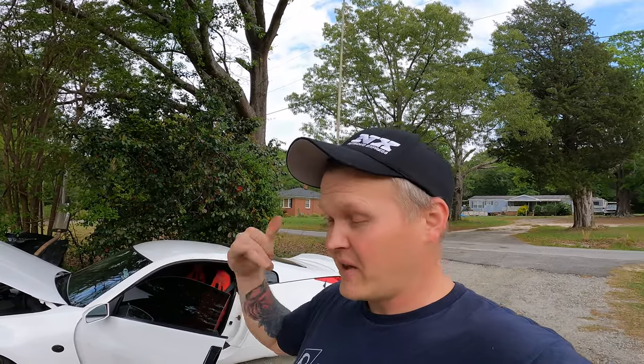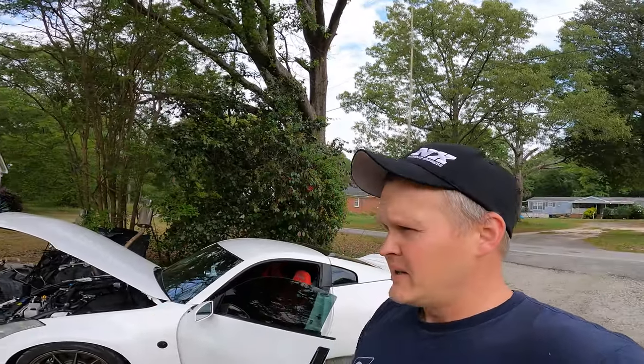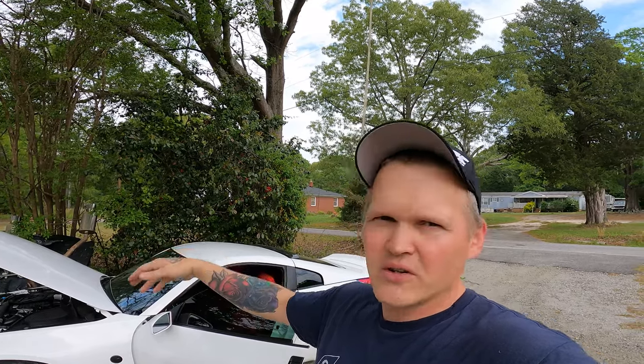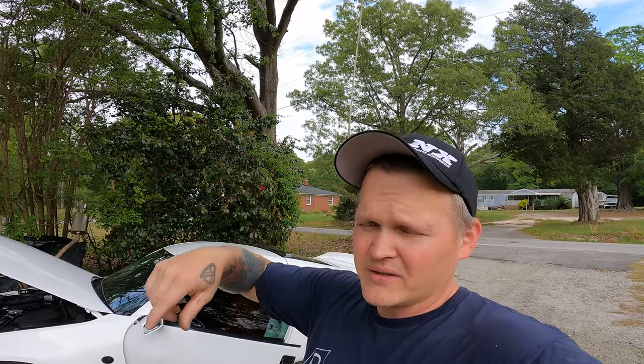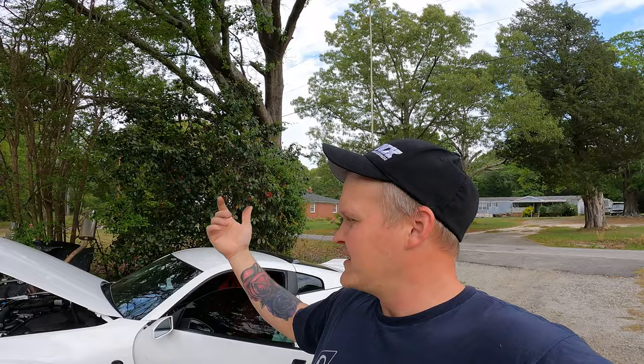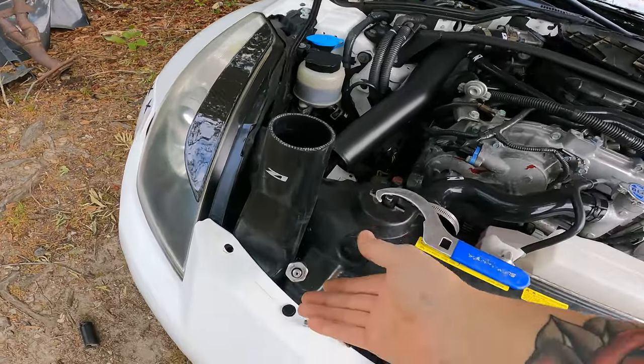I thought maybe the system would have leaked down because we did the HR swap and had everything disconnected, but it actually held pressure. So I started testing — first thing I did was jump the clutch on the compressor. It's just that one wire that comes off; you send 12 volts to it, and if the clutch engages and the compressor spins, that's not the issue. So the next thing I look at is the AC pressure switch, which is usually near the condenser at the front of the car.